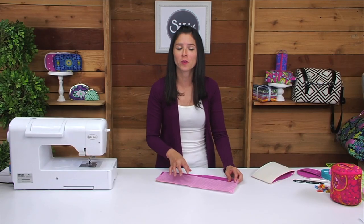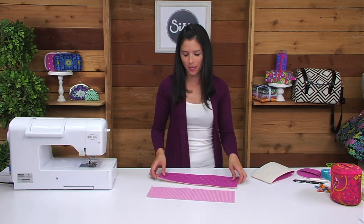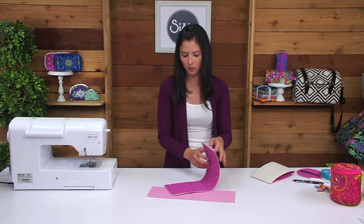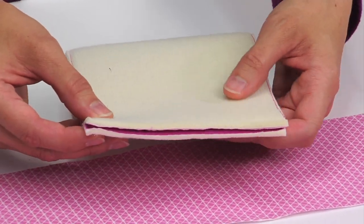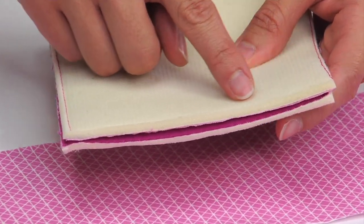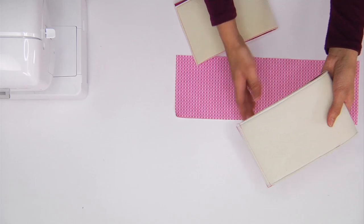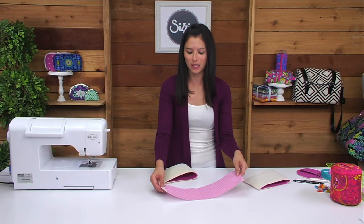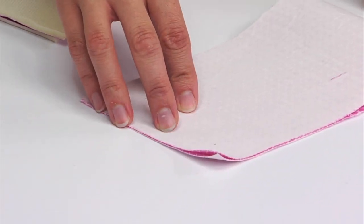Now take out both of your large rectangles — one from lining fabric and one from exterior fabric. Handle the exterior first: fold it so the fabric is right sides together and the short ends meet, then sew that short end using a quarter of an inch seam allowance. Repeat the same process for your lining fabric, except use a three eighths of an inch seam allowance instead.